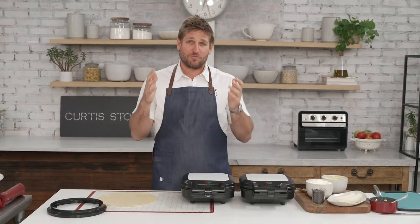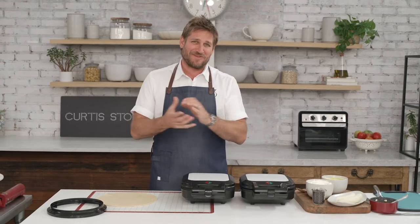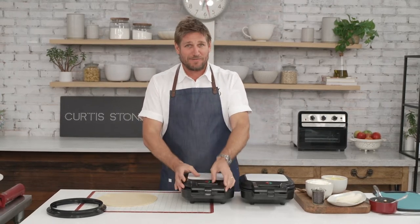Right in the middle of the pandemic we had to close our little restaurant Maud in Beverly Hills and I said, you know what we're going to do? We're going to open a pie store and we're going to bake beautiful pies for people — and we did. Savory and sweet. Everybody loved them and it inspired me to design this little baby.